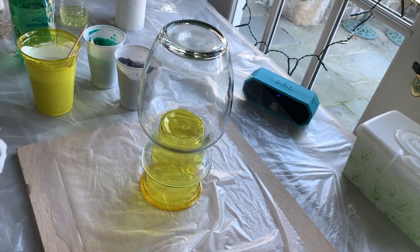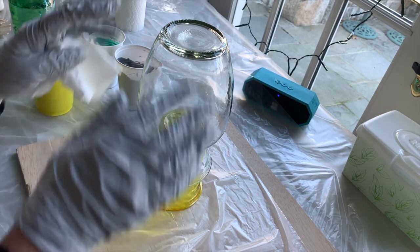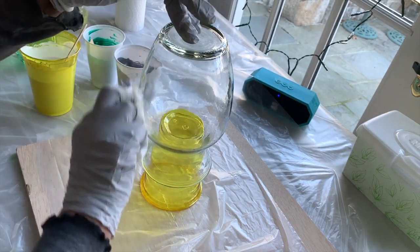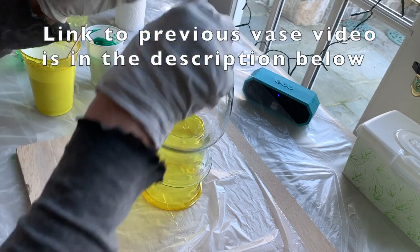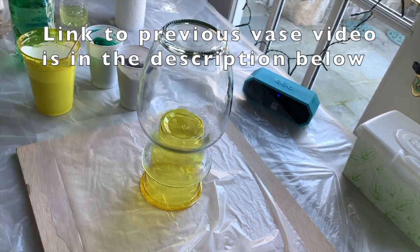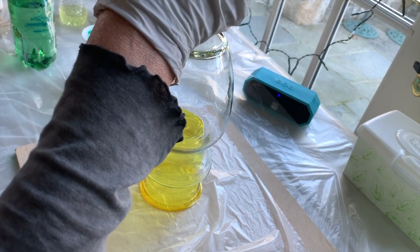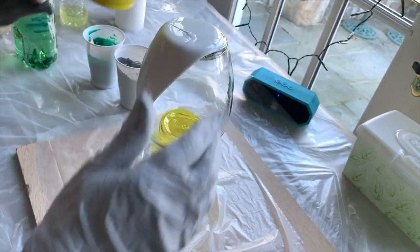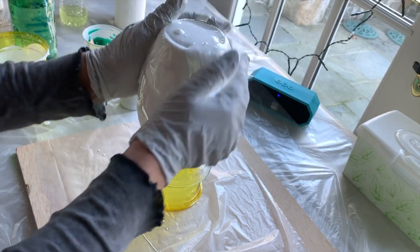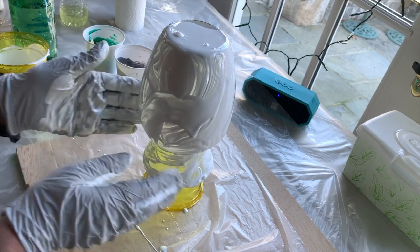You don't need a cup turner to do this — you can leave it on a board, put resin on and rub it with your hands, that works just as well. Whatever you have on hand, you can do exactly the same thing. To begin I'm just going to put some white on and rub it all over the vase, which will help the flow of all the paint going forward.